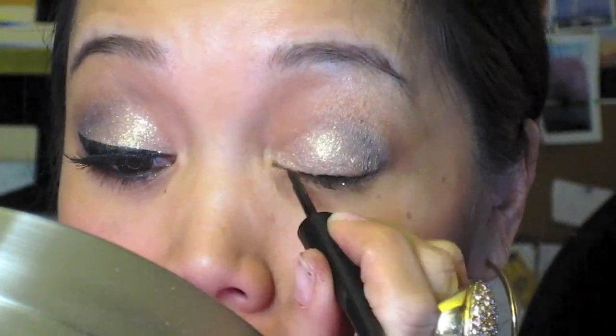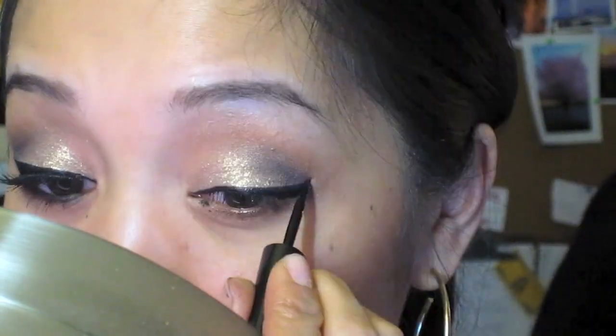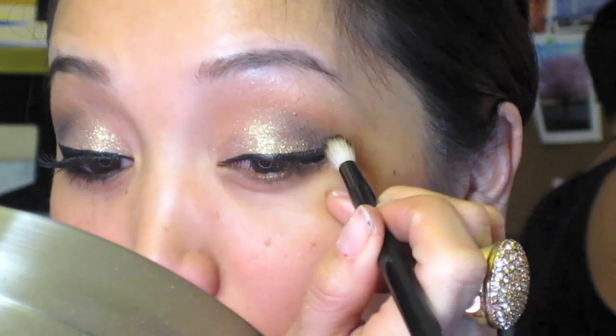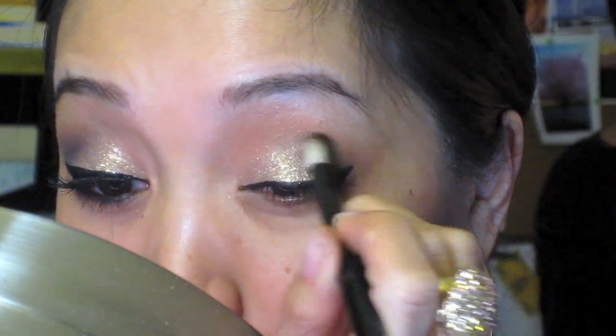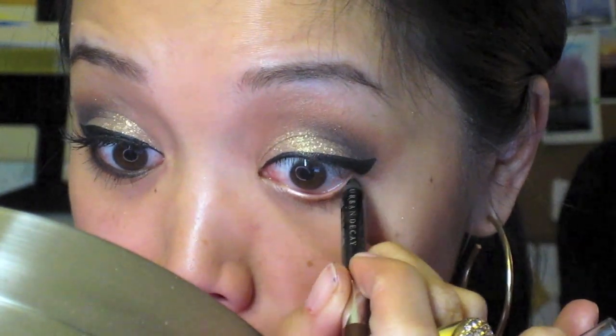Next, let's apply some liner. I'm using liquid eyeliner today — this is the elf liquid liner for only a dollar. Then I'm just going to line my lower lash line with black eyeliner.